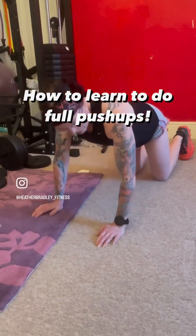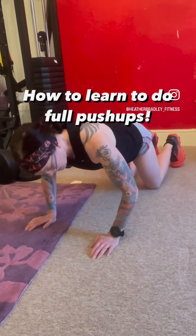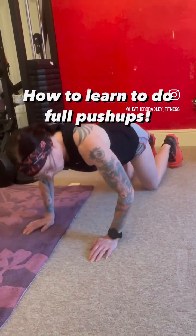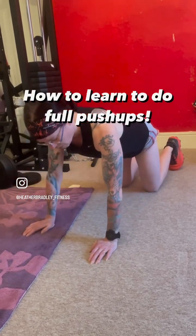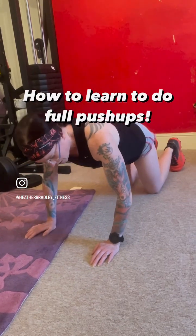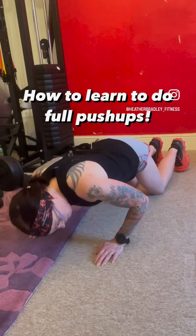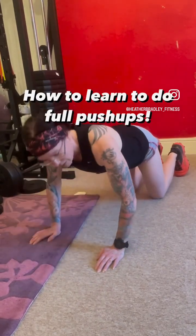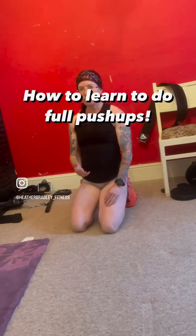Keep practising that. Week 1: once you can do 10 like this, try and do 3 or 4 proper full range movements. Once you can do 3 or 4, if it gets too difficult, go back to the smaller ones. By the end of that week, I want you to be able to do 10 full range motion push-ups. That is level 1, your first week.